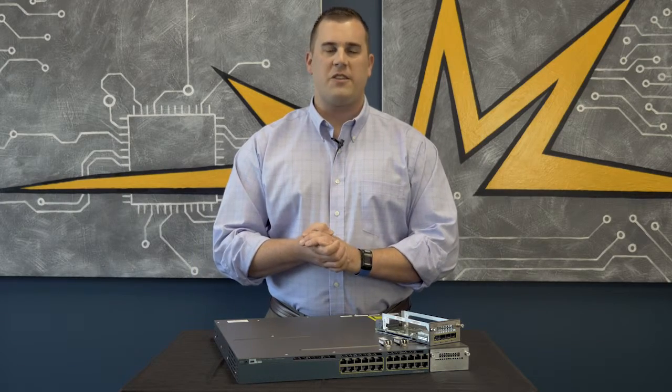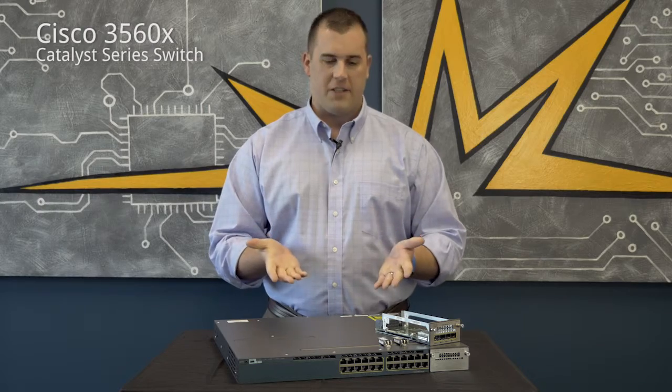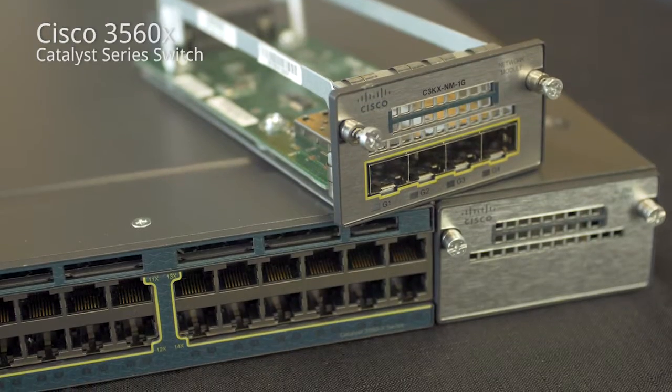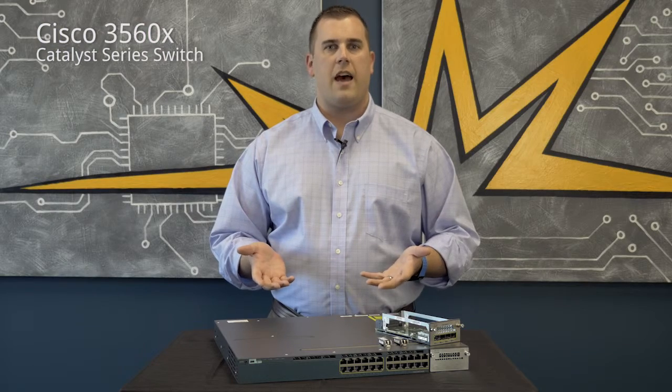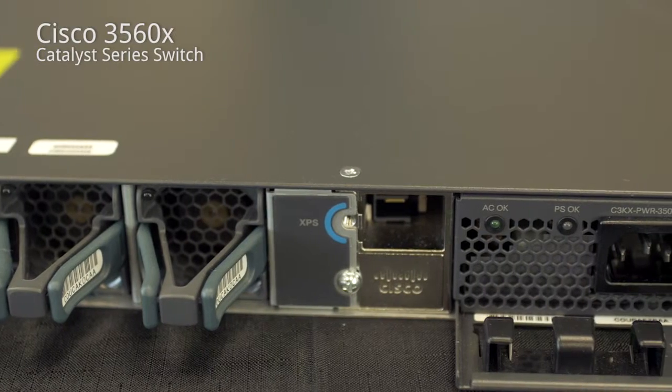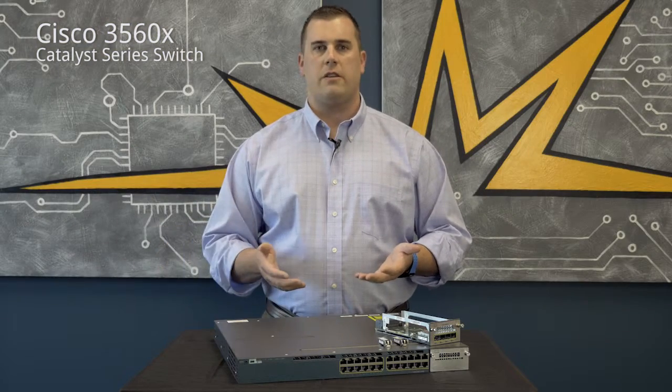Jim Herbst here with Summit Information Resources, here to talk about the Cisco Catalyst 3560X series. The Catalyst 3560X series is good for medium and large size businesses who are looking for a layer 3 core switch or a switch further out into their network.